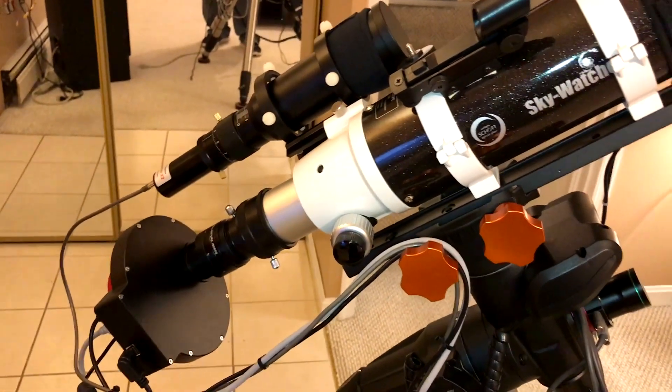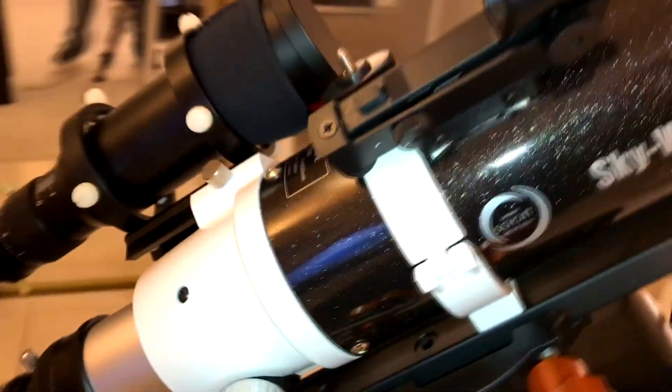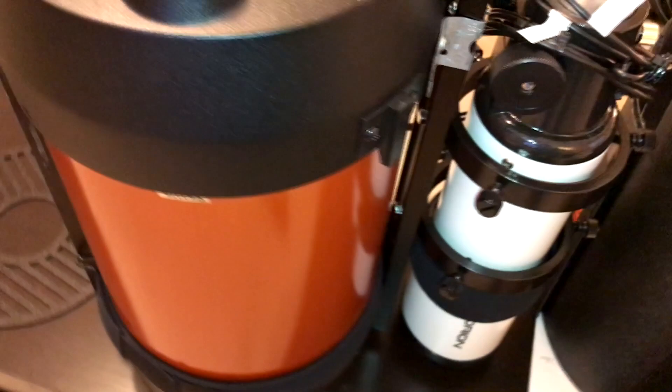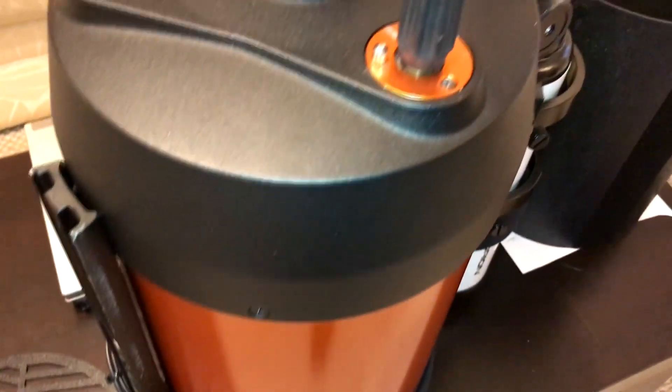Here's my latest astrophotography setup. I'm using a refractor now. I still have my 8SC with the Orion short tube, dew shield, and dew heaters, and focal reducer — all that stuff is still here. I'm just using this for smaller objects and planets and things like that.